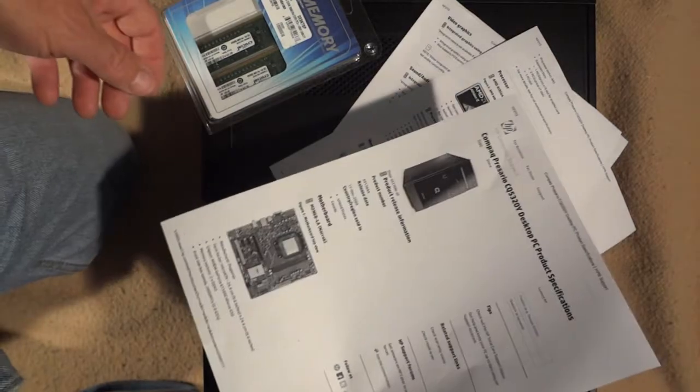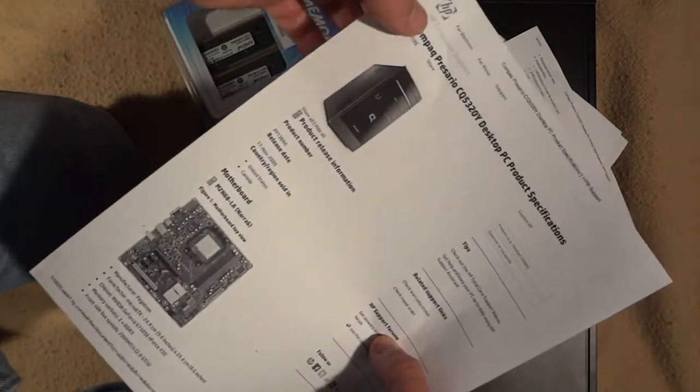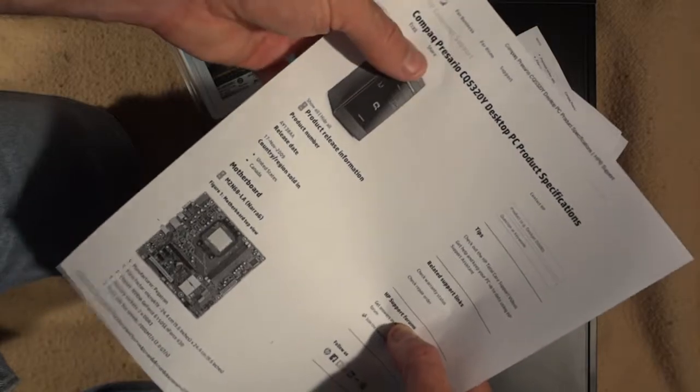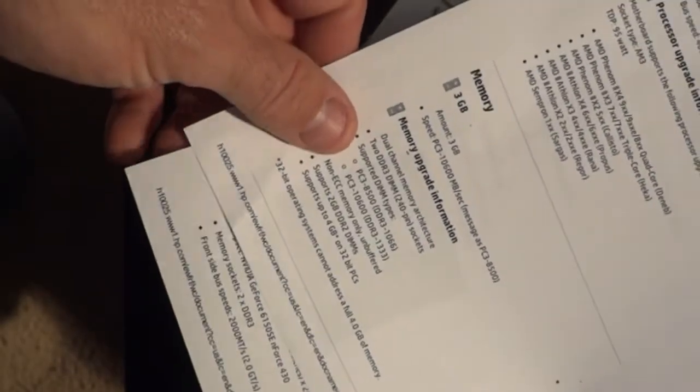The first thing you need to do is find out what kind of memory your computer will take. I went on to HP's website, found my model of computer, and it gives me the complete specs for my machine and tells me exactly what kind of memory my computer can take. It tells me that it came with 3GB of memory, but the maximum is 4GB. So going from 3 to 4 is like a 33% increase in memory.